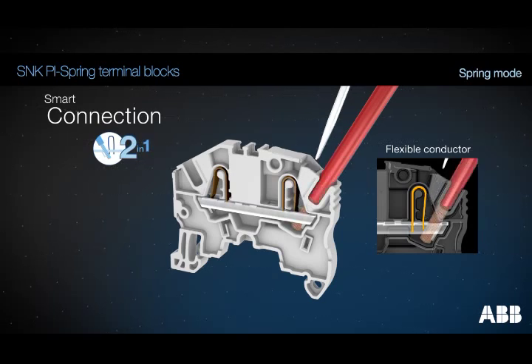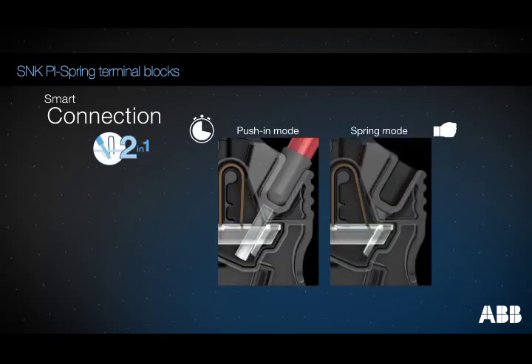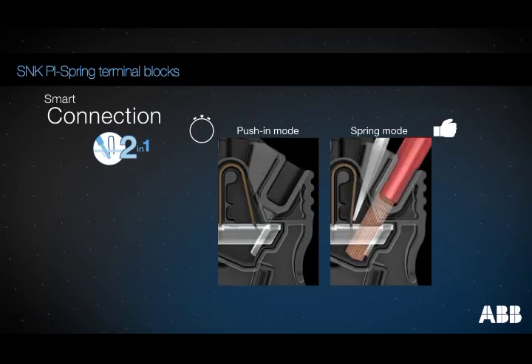Using an ABB screwdriver ensures hands-free connection. Two solutions that meet your needs. Take advantage of the push-in mode for efficiency and speed. Use the spring mode for long series and for ergonomic comfort.